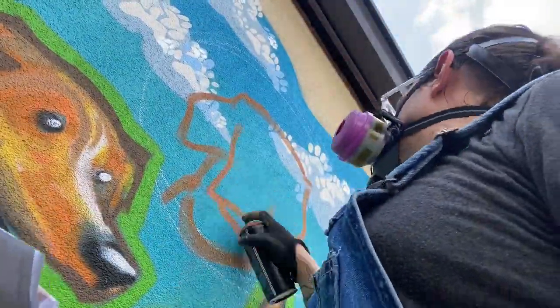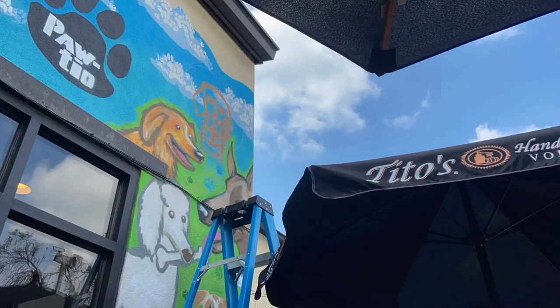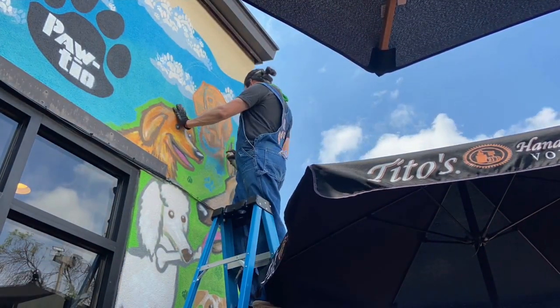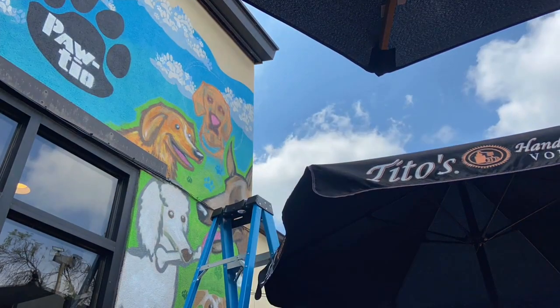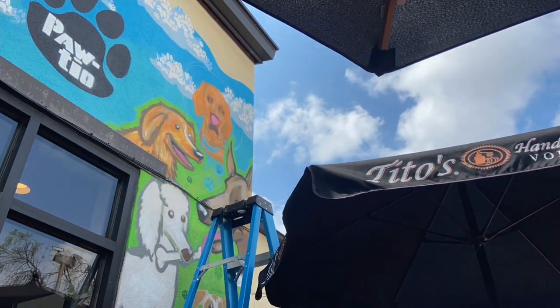This dog was the hardest one to do on the mural because it required going up and down a ladder a lot. The only way I can work on a mural is to step back and see it, because when you're up close you can't really see what you're doing. So it was: go up, spray a little, get down the ladder, go up, spray a little, get down the ladder.